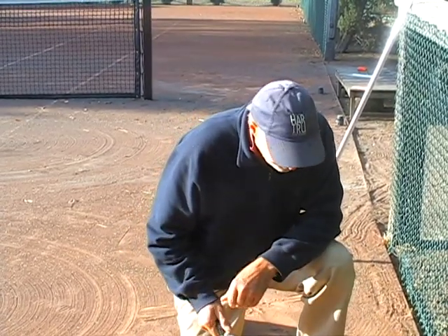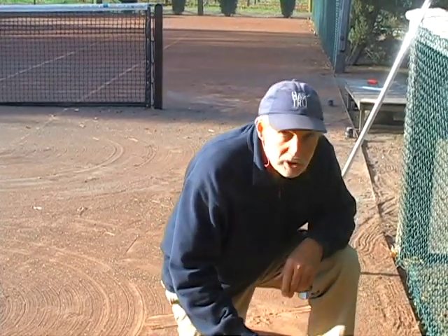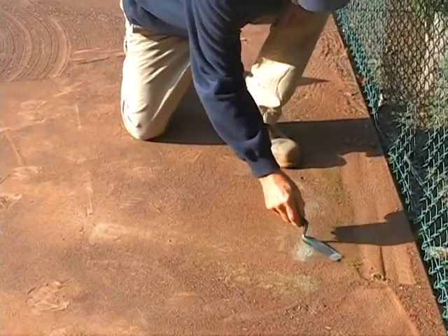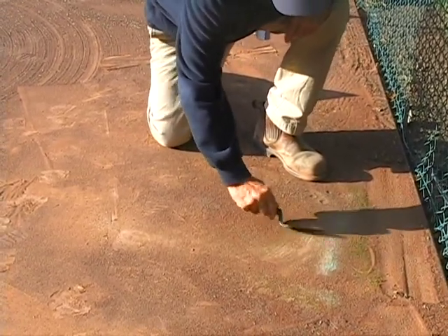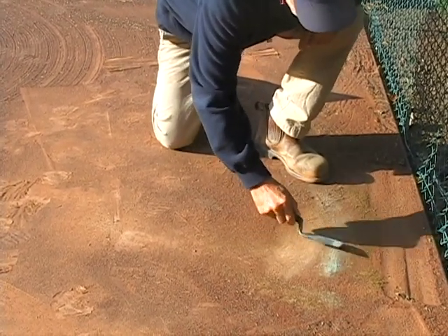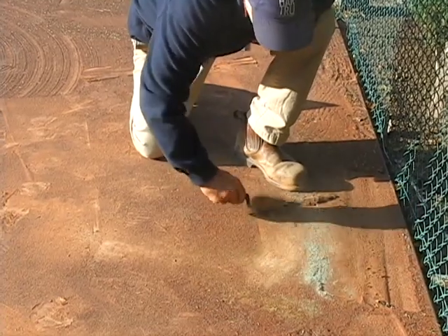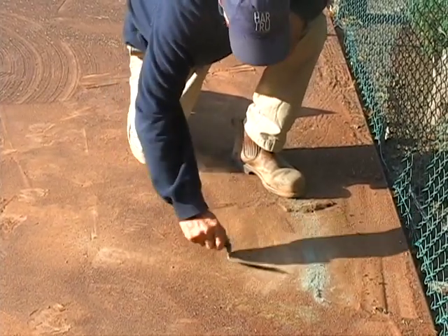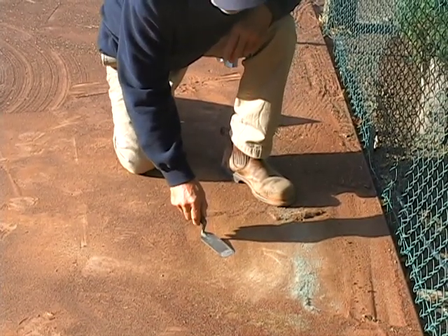Now we're going to look at one of the problems that happens on a red surface — kind of a moss and algae buildup where the court gets hard and crusty. Here you can see the moss buildup, and you can hear by the sound that this area is quite hard and crusty. You can see the green is pushed up here a little bit — here's the green moss and algae buildup. You can remove it by hand like that, but if your entire court has this kind of buildup, I'm going to demonstrate a machine that's going to take care of this.